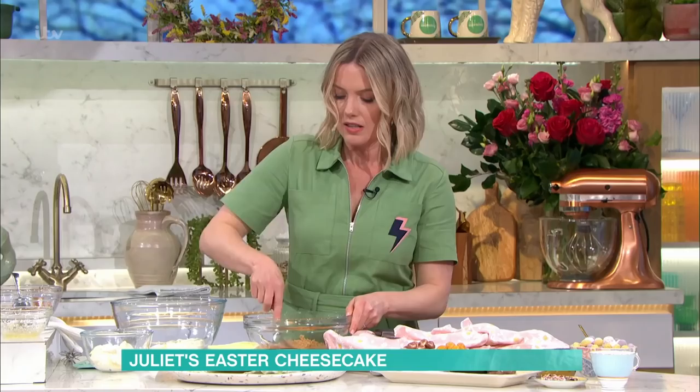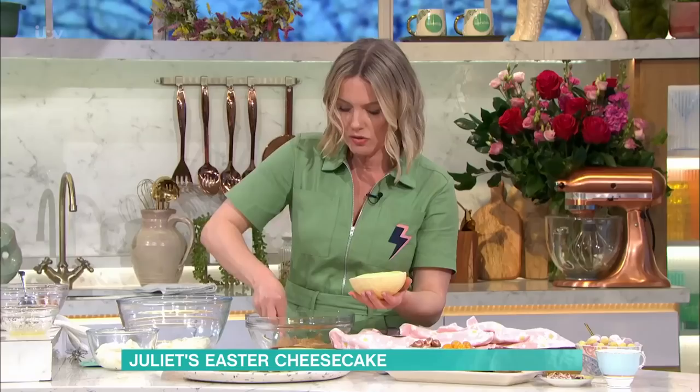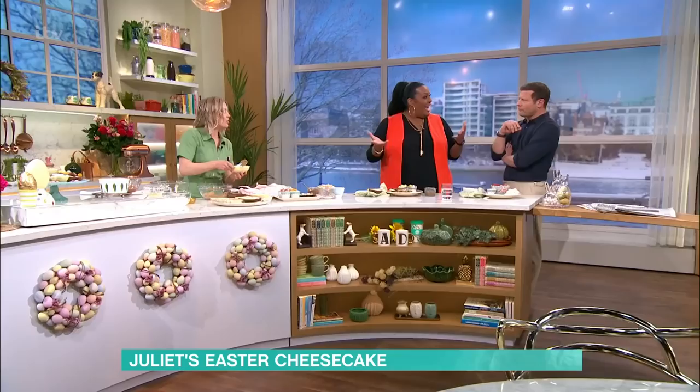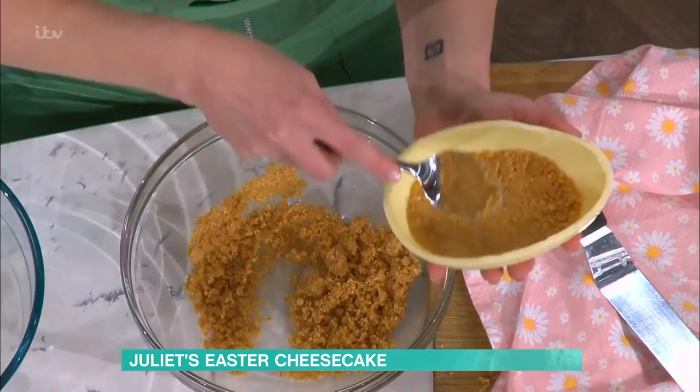The nice thing is this recipe is flexible - you could just do it in a bowl, you don't have to use the Easter egg. I've carefully split open my Easter eggs and you literally pop in your biscuit base. You can use this on Easter day when you've got so many eggs. You could also use chocolate orange eggs or dark eggs - you can customise it and do any flavour.